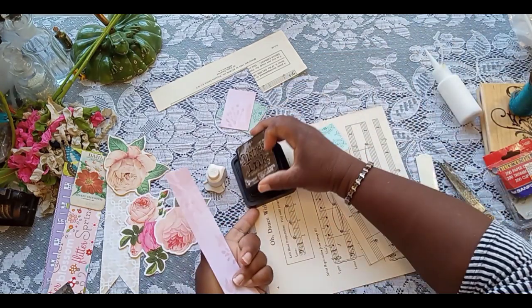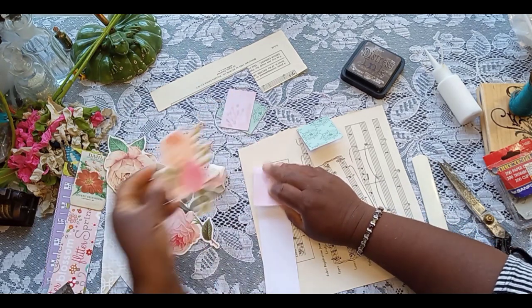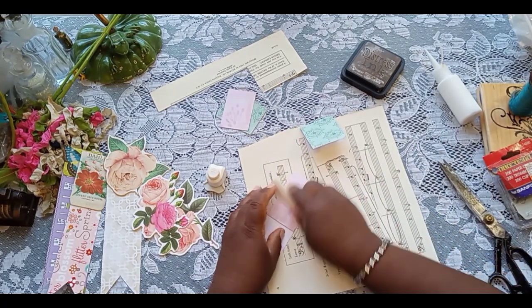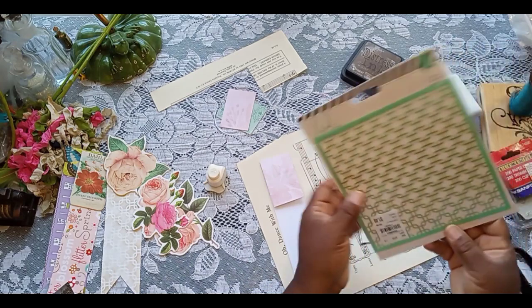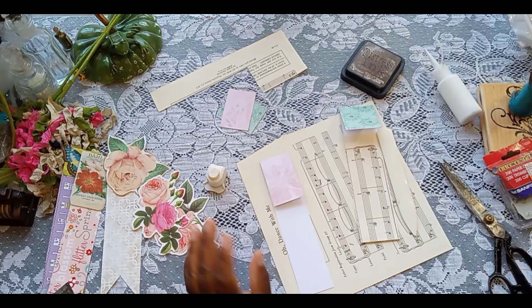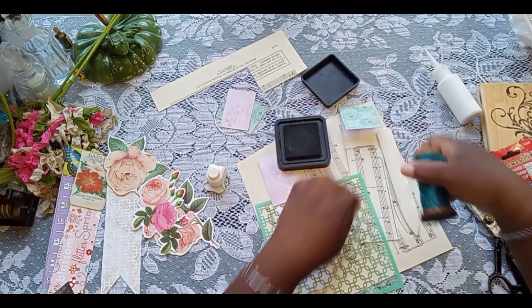Before I start inking the edges, let's go ahead and fold this down. Since this one is a little longer, I'm going to fold it down just a bit longer. And while I'm here, before I do the regular inking, I'm going to be using some stencil on this one — I think I'm going to use some stencil and a stamp on this one. Something fell over there, no need to worry. So let's just get some stenciling on here.